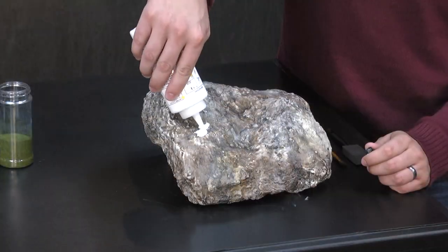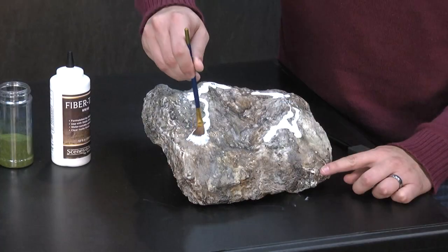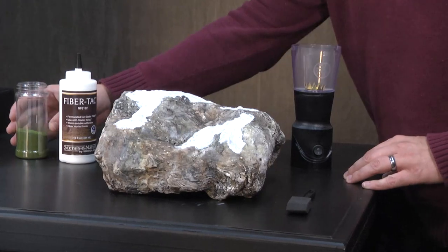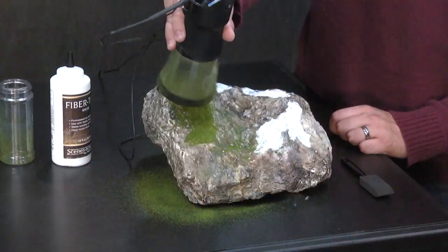The first step is to make a base layer of moss. Map out everywhere the moss should go by applying and spreading fiber tack. Now I'll use the Static King to add two millimeter dark green static fiber to these areas, but you can use whatever color or length you prefer.